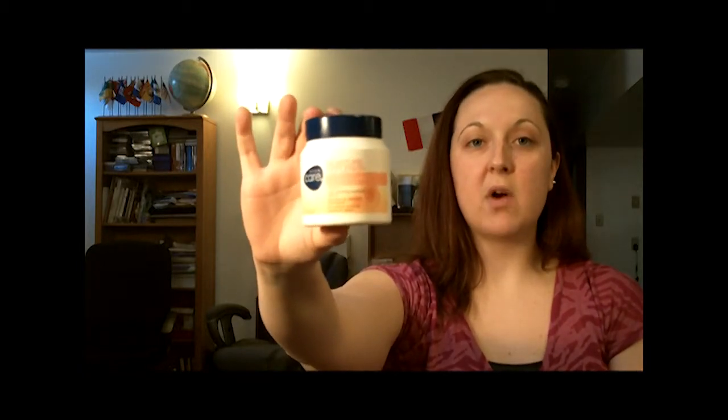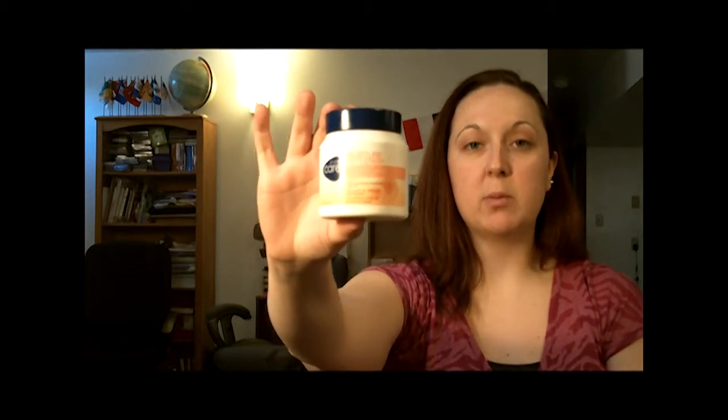Here's the product I'm going to show — it's Avon Care Deeply Replenishing Cream. This cream has sunflower seed oil and it's meant for moisturizing your skin on a daily basis.